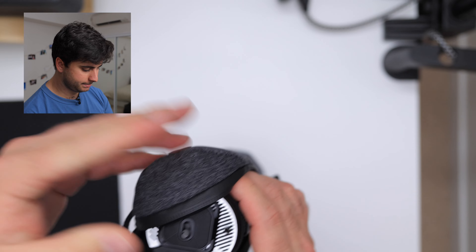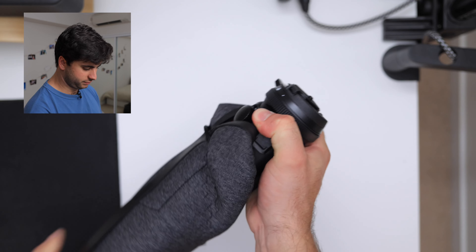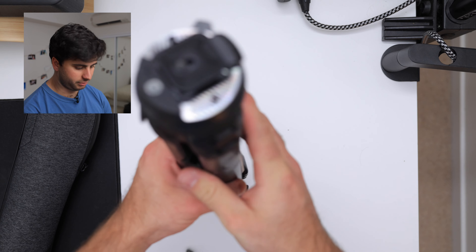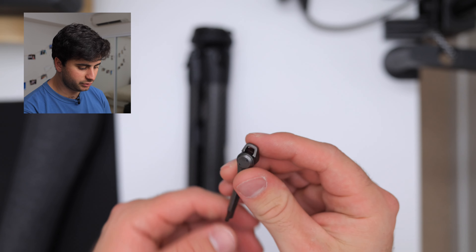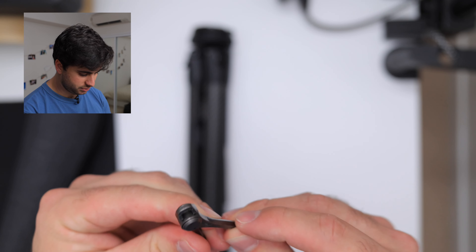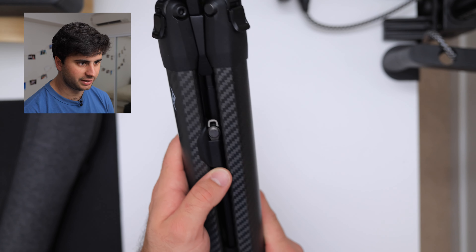Pull that out and here we have - very tightly packed in here - the tripod. This is the multi-tool for adjusting the tripod. It's got a little loop so you can put it on your key ring, which I think I might do. It does have a home here where it's meant to live in the tripod, but you saw how that just popped out so I'm not so sure about that.